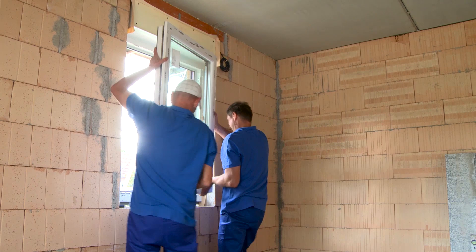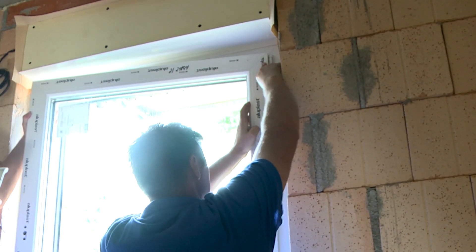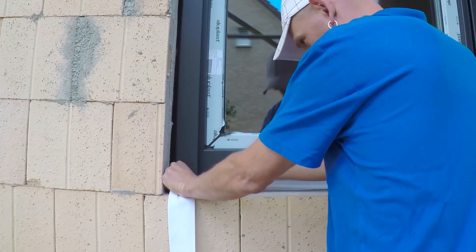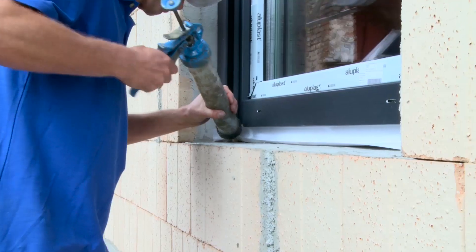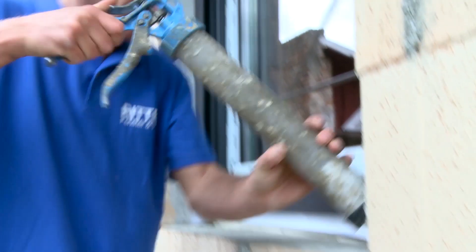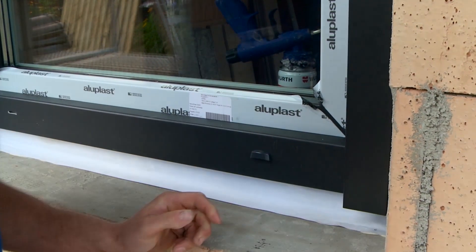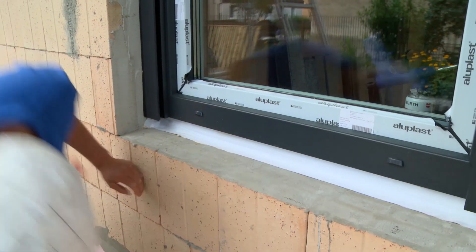Next, hang in the casement and screw on the handle. Once this is done, it continues on the outside with another sealing tape. The water slots, through which condensate runs out of the window, are fitted with caps — this looks better and the water drainage works even on windy days.